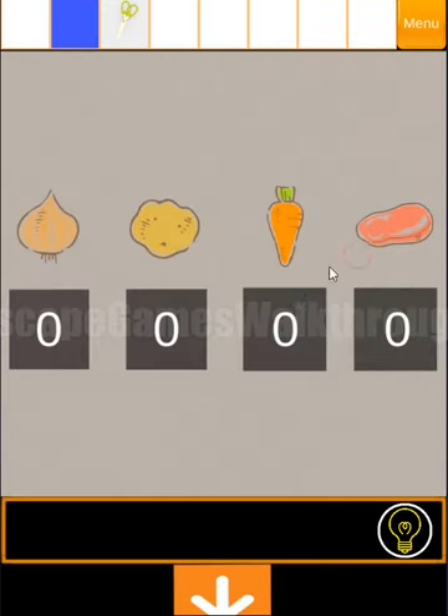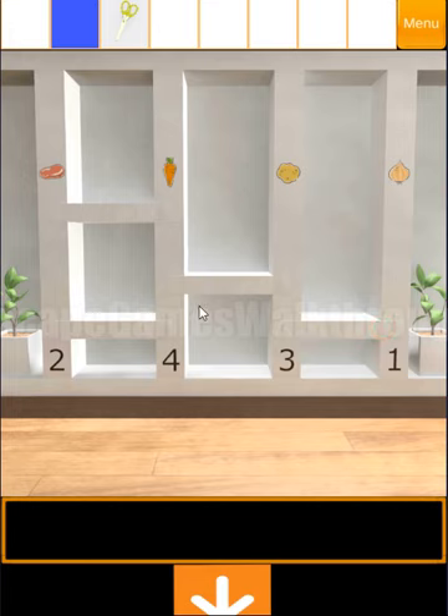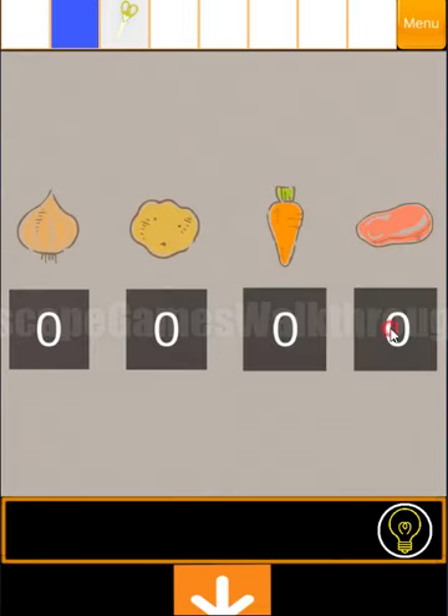Now we need to look here — we can see different ingredients and we need to find the numbers for them. The hint for them is here. It's a common ladder puzzle. Moving from point one and turning at each crossroad: the first position is meat, second is potato, third is onion, and the fourth is carrot. So we have meat, potato, onion, and carrot. Let's use it here: meat, potato, onion, and carrot.